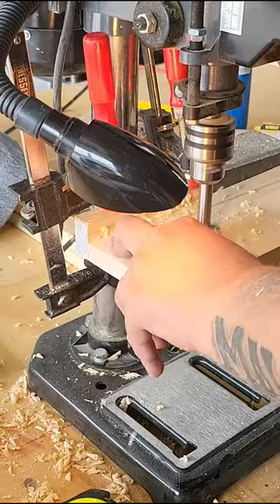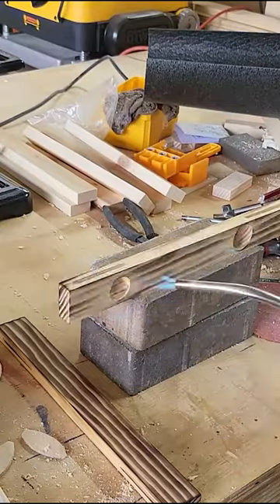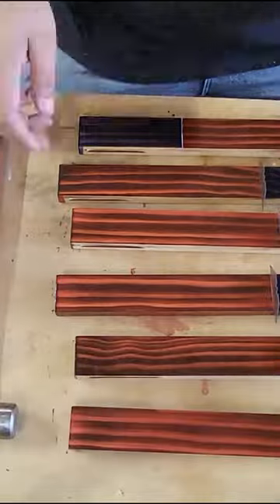Next I drilled out the holes in the back for the magnets and these metal keyhole hangers. After that I burned the stripes to give them a rustic look and then applied the stain. Once the staining is done they are ready for assembly.